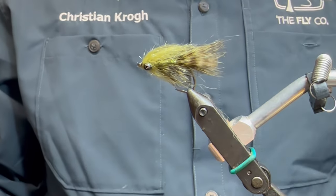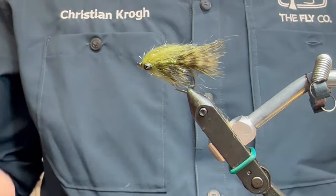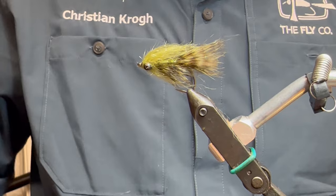There you have a little no-name fly - I haven't come up with a name yet - but it's an all-around pattern to be honest. It needs a bit more trimming, but you get the picture. That was it for today. Feel free to leave a comment and subscribe for more content, and I will see you next time. Bye bye!